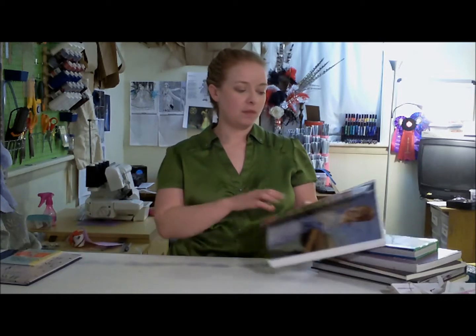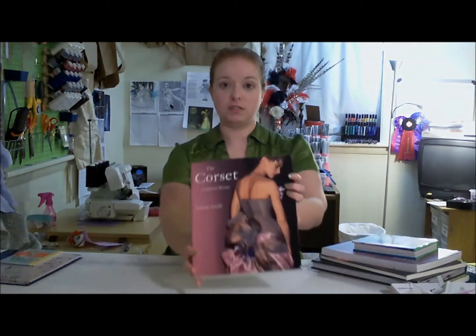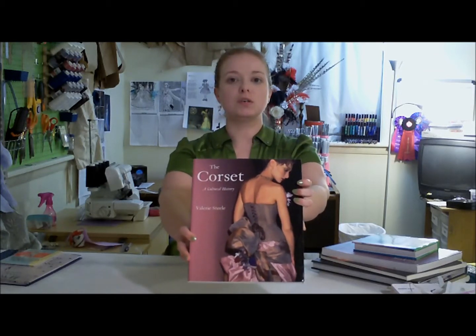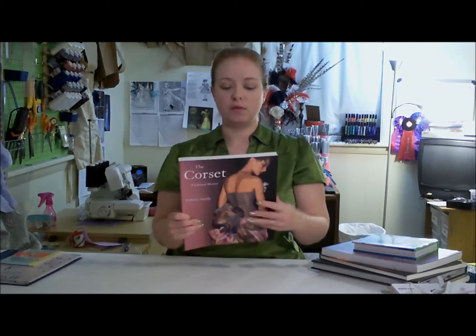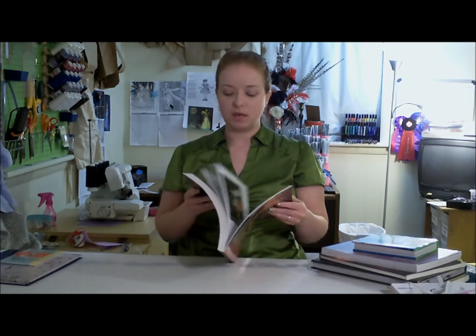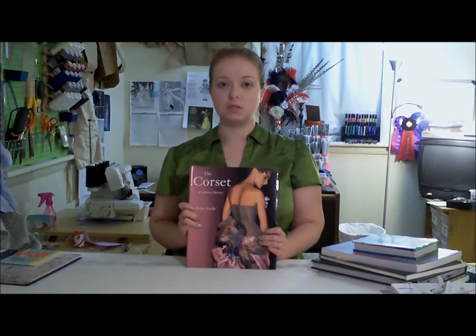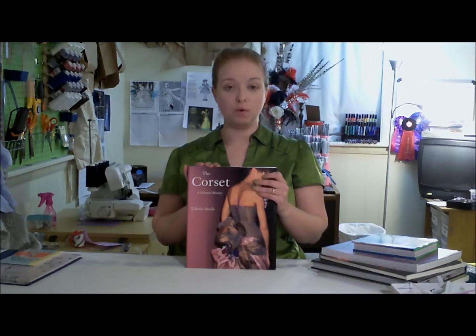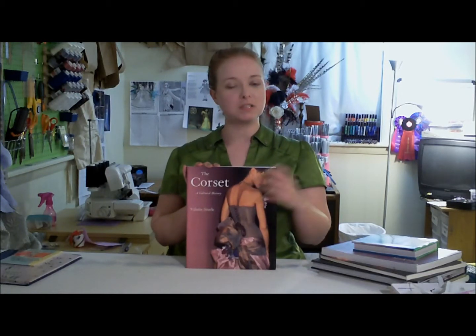Next up, The Corset: A Cultural History by Valerie Steele. This is not really a making book, but it's a great history book. You can find out about corsets way back in history up to current times. She goes into fashion corsets, she goes into current haute couture. So if you want to learn more about corsets but not how to make them, this is a great book.